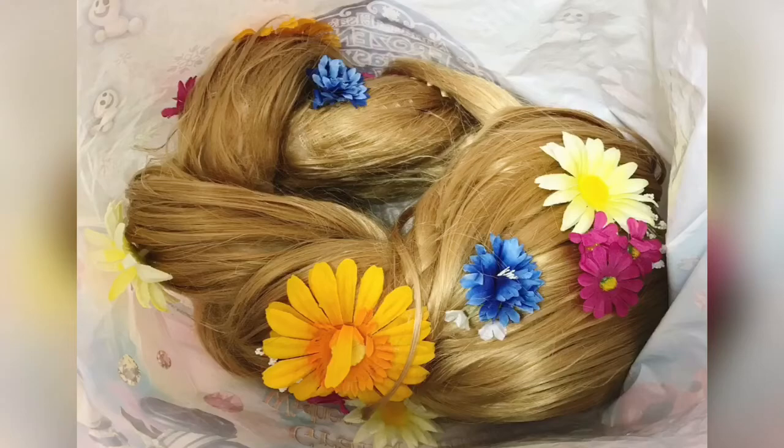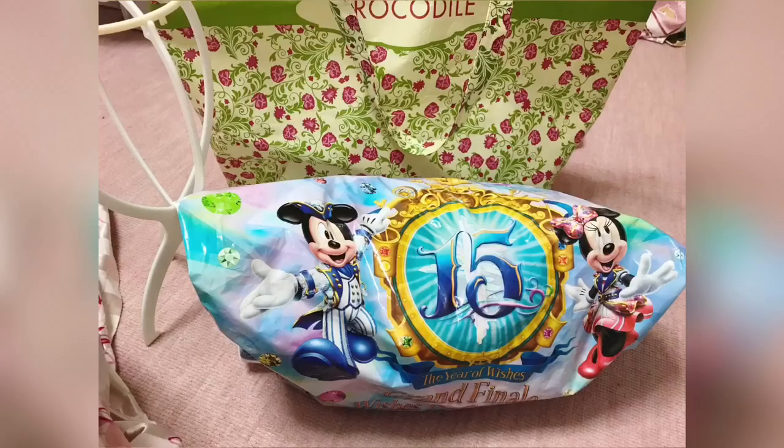If you want a more compact option, put some soft paper inside the wig, roll it up, and place it in a bag. This is very compact! I'm making videos to enjoy kawaii from Japan, so if you like my content, please subscribe to my channel. Thanks for watching — see you, goodbye!